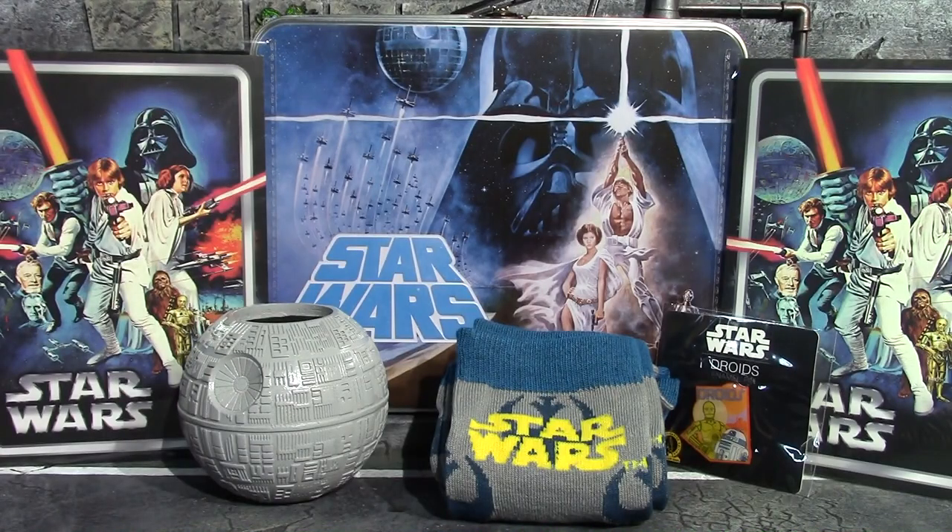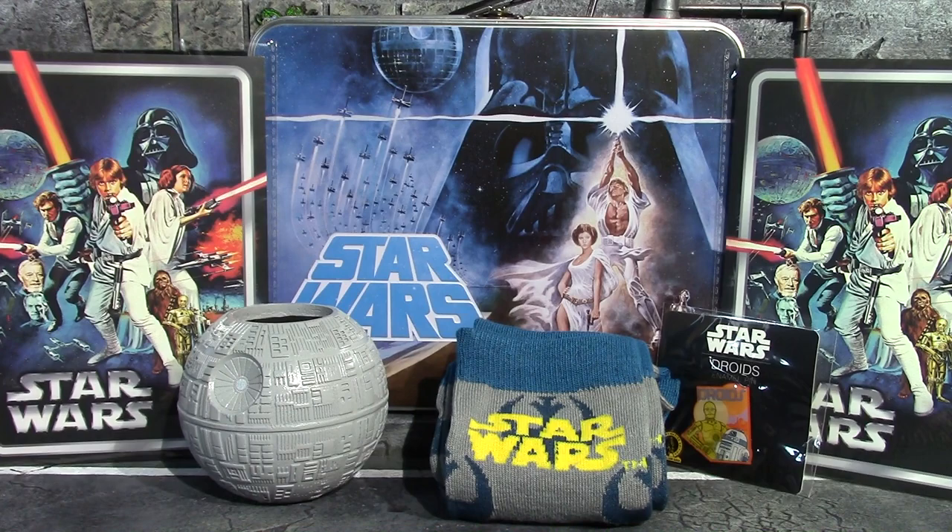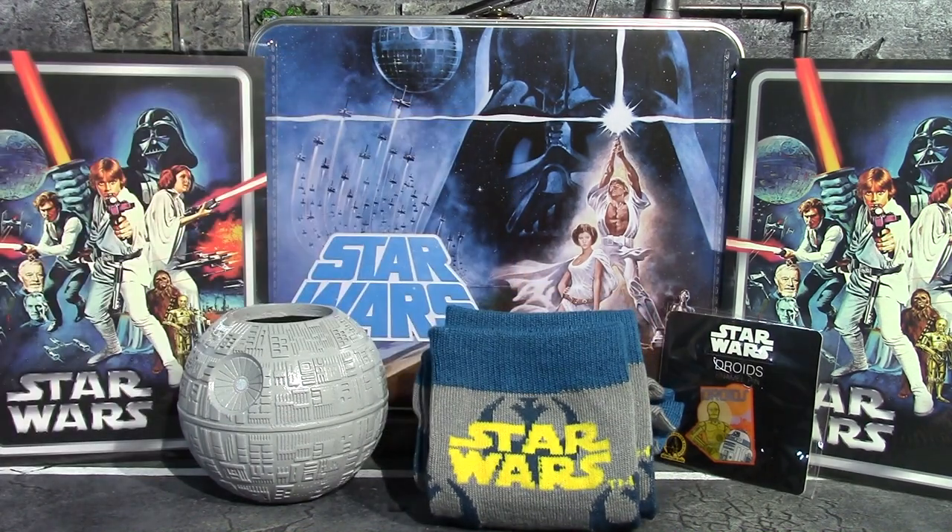So there's everything laid out that comes in this Culture Fly Star Wars crate — I guess we can call it a crate. There's no element of surprise since they list everything right on the front of the box, but if you're lucky like me you'll get an extra print, which was a nice little surprise. I may end up getting that Empire Strikes Back box — these are only twenty dollars, and you know they're pretty good value for that. You can never have too many socks, that's for sure. I'll see you guys next time, have a good one, bye for now.